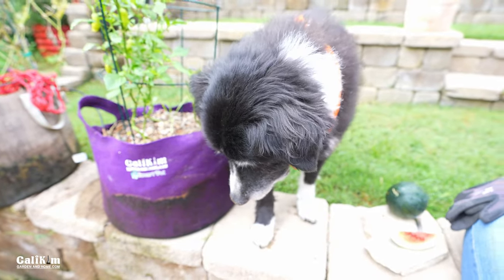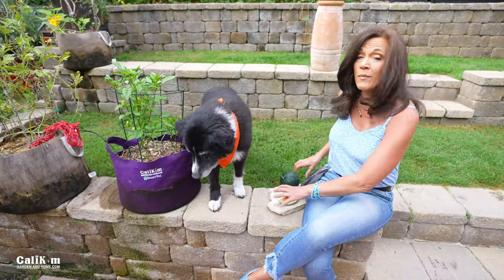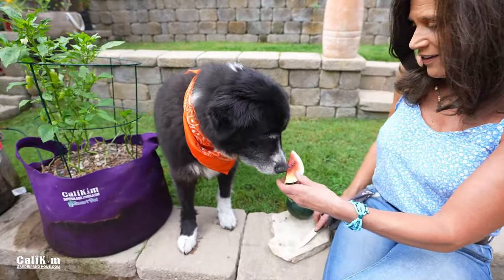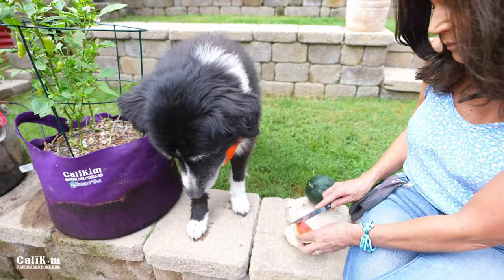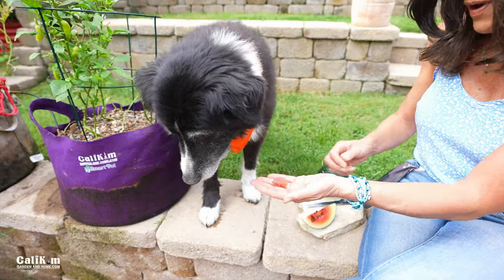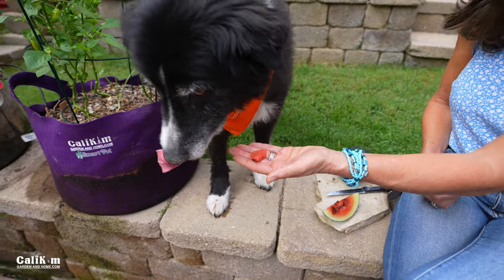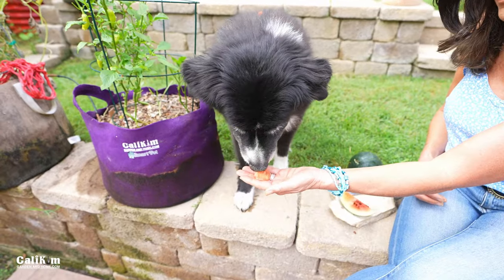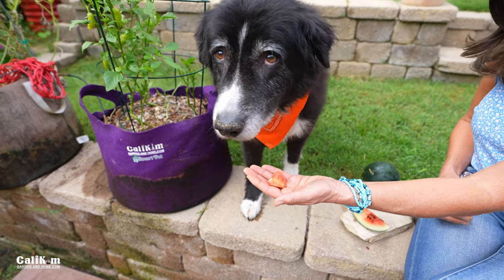Well, we decided it's time to give Mac a little bit of a taste. He's usually not much of a garden veggie or fruit kind of guy, but we're gonna give it a go. Mac, we've got a slice of watermelon for you. He's thinking about it. Let's try a little bite, maybe that'll help. Here you go Mac, it's nice and sweet. Come on Mac, let's try again. Nope, no go. Alright, thanks for being a good sport, Mac.